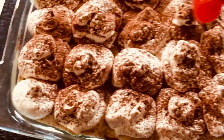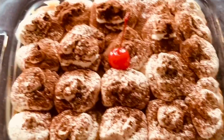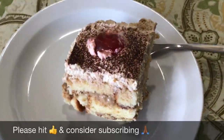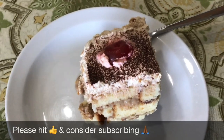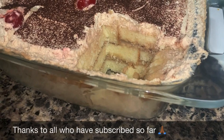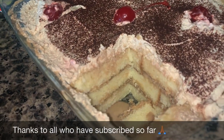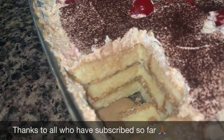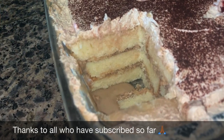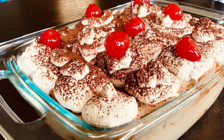Finally I decorate it with candied cherries — this is totally optional. You can also make this 2 days before as it tastes even better that way, as the cake soaks up all that custard and everything gets time to blend in. So next time you have guests coming over please try this recipe, I am sure they will love it. Please check out other recipes on my channel and if you are new here please consider subscribing. Eat healthy and stay healthy. Bye bye.